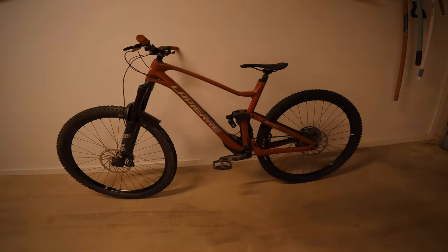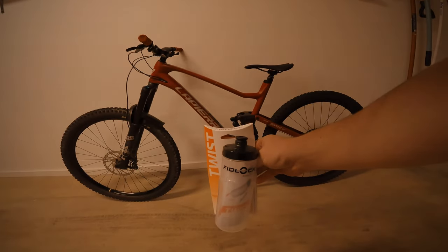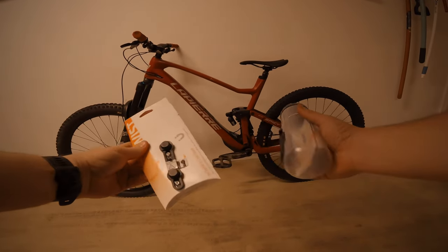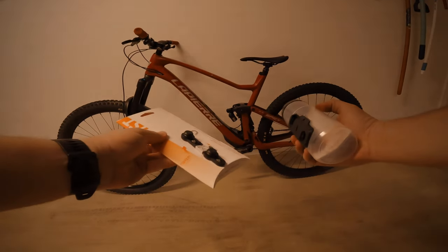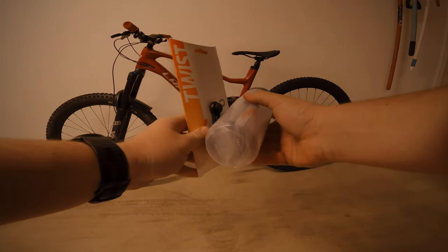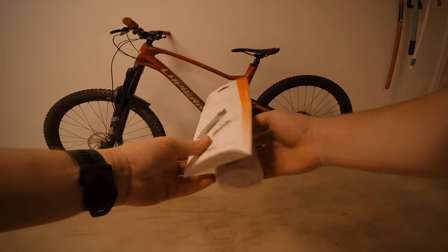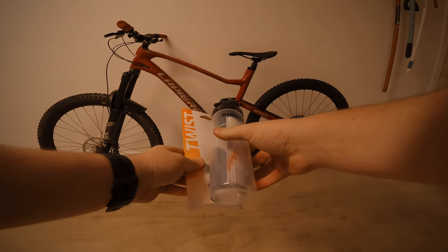Hey guys, welcome back to the channel. So today something a little different — just received this in the mail. It's a Fidlock bottle and bottle-less cage, if you want to call it that. This here is pretty sweet. It's expensive — I paid about $70 delivered from Mountain Bike Direct.